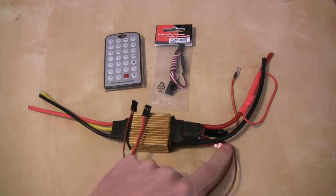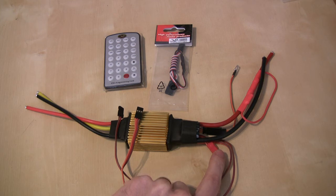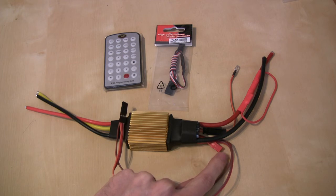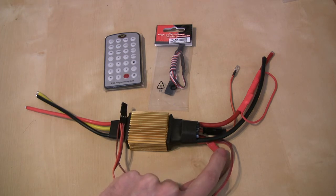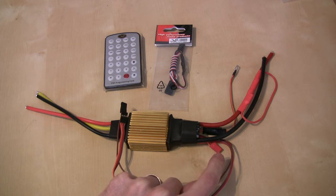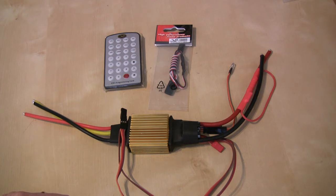The other thing that you can see just hidden down here is the little red input, and this is where you plug in your USB device for programming the ESC via a computer. I don't actually have the little cable for doing that just yet, so I can't show you it, but the basics of it are it's just a little USB cable with a servo plug on the end — much the same as any other USB device that we have for programming devices within the radio control hobby.